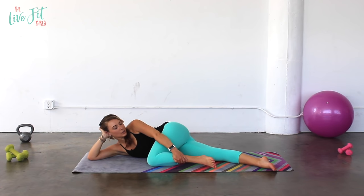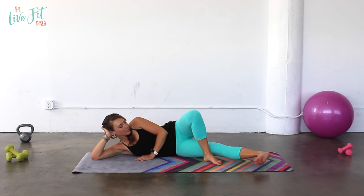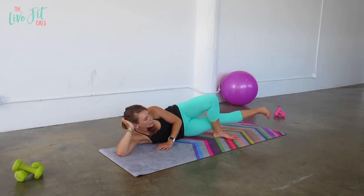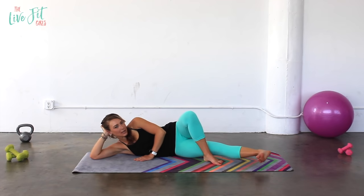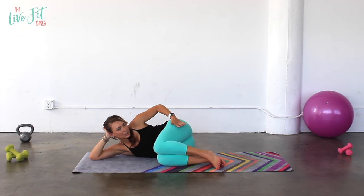We've got to work those inner thighs. Place that top foot right in front of you, flex through that bottom foot, and lift that leg up and lower. Imagine you have a stack of books on those inner thighs — keep it as steady as possible; you don't want them to drop. Reach through that heel — that's going to help engage that inner thigh. You're working the inner thigh on the bottom leg. Lift and lower. Hug both knees in, give them a little squeeze, and rub it out — massage it if you need to.